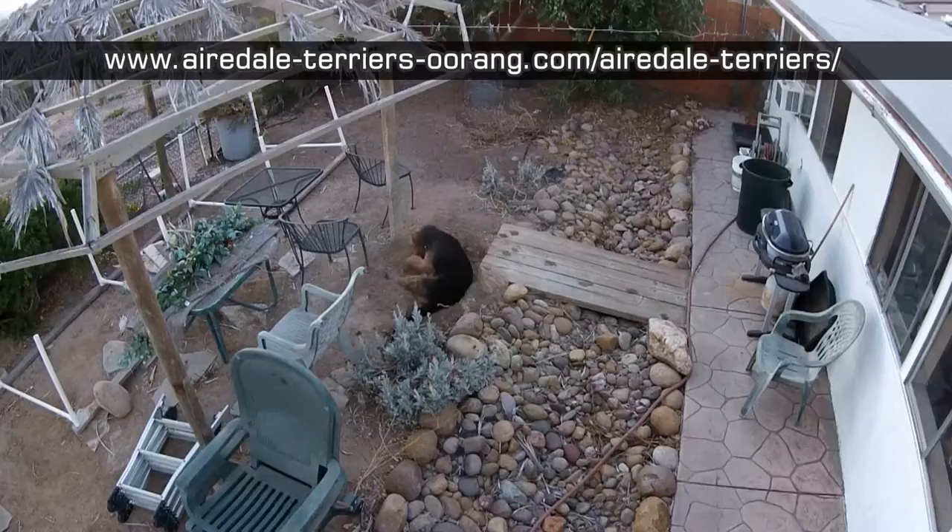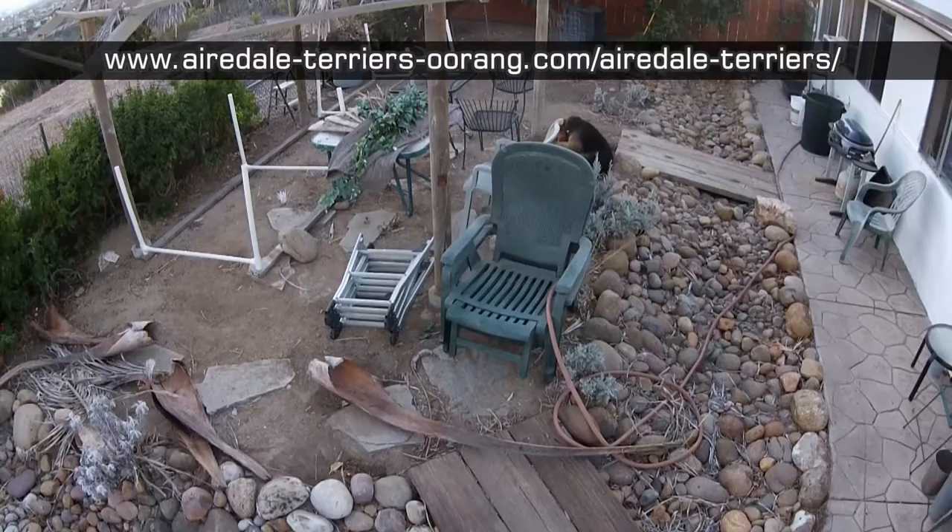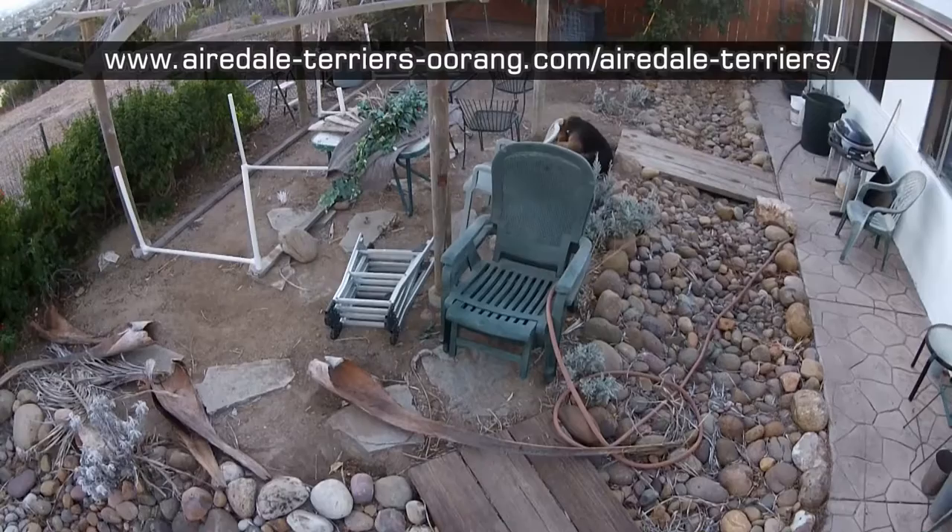Oakley's used to me fooling around with the drone and has heard the motors and seen it flying before, so he really doesn't pay much attention. But needless to say, this was the first time for the puppy and she wanted really no part of it.